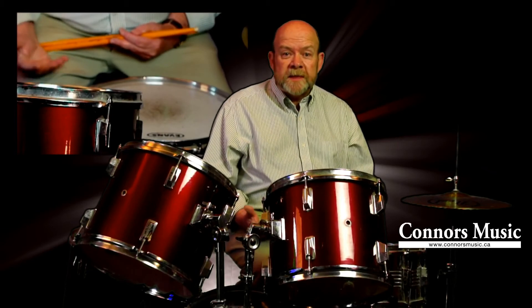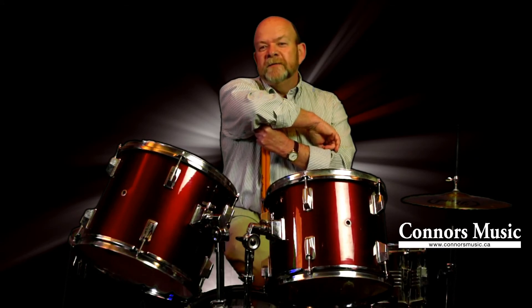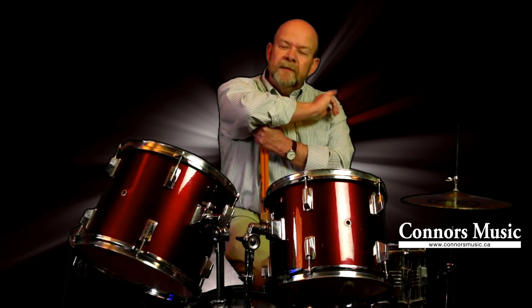If you do that, it'll give you more diversity in your fills and better stick control when you're playing. To pick up some other tips, give us a call anytime at Connors Music in Keswick — the number is 905-476-3712. Thanks for watching and keep on practicing!